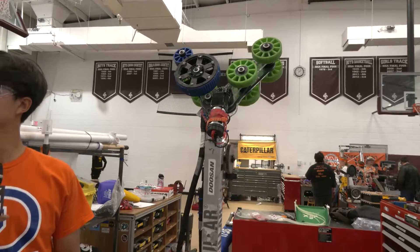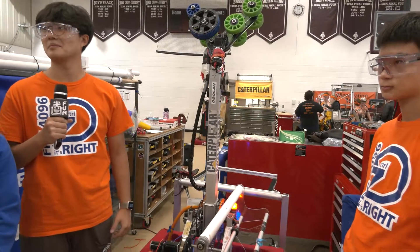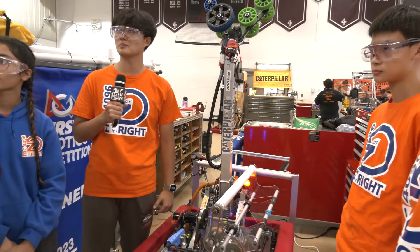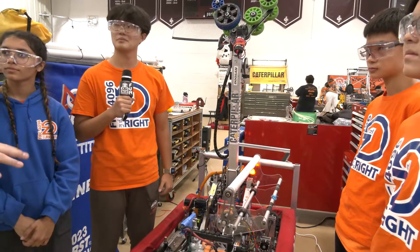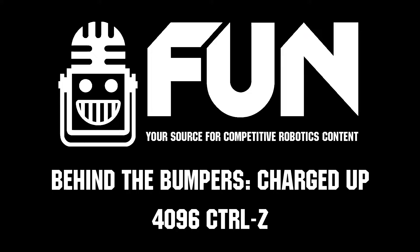Well, Control Z, congratulations on a phenomenal season. World champions — I'm sure that feels incredible going into next year with Crescendo. We wish you the best of luck and of course we'll see you at the World Championship for that too. Thanks for telling us more about your Charged Up robot, and good luck here at Robo 2 Rumble.